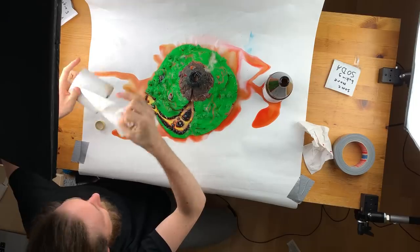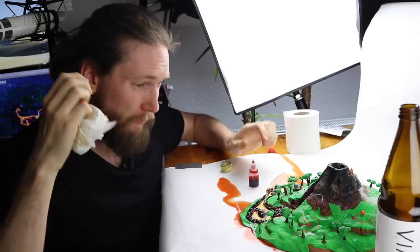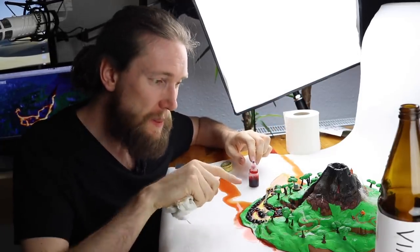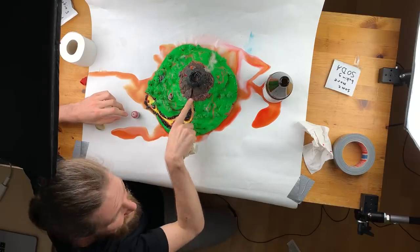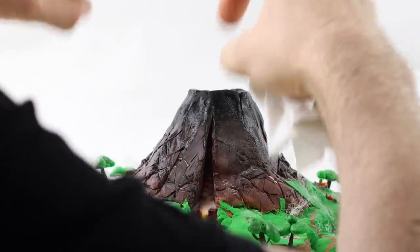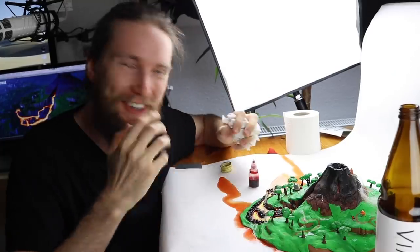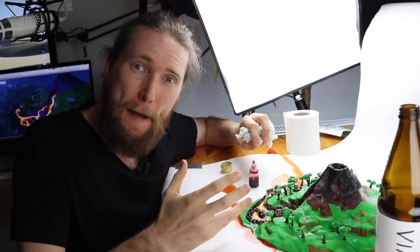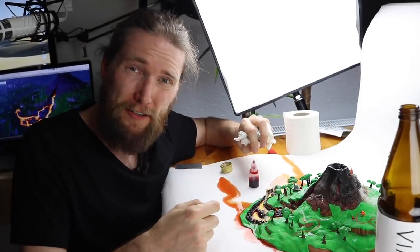That's a mess. I think this was a real success. I was really afraid that the lava would only come out right here in the front part of the volcano, but it really exploded and came right from the top. So I'm quite happy with the experiment. Now I'll try to clean it up because there's a second part of this video.